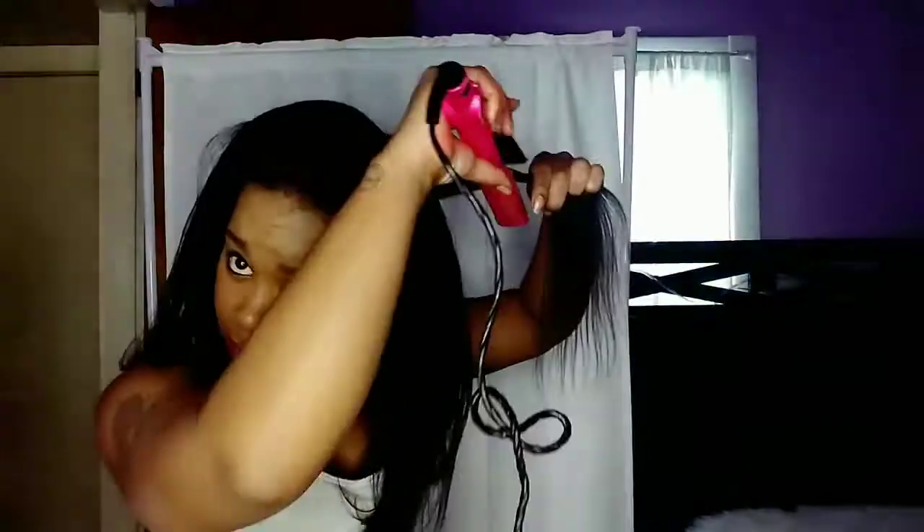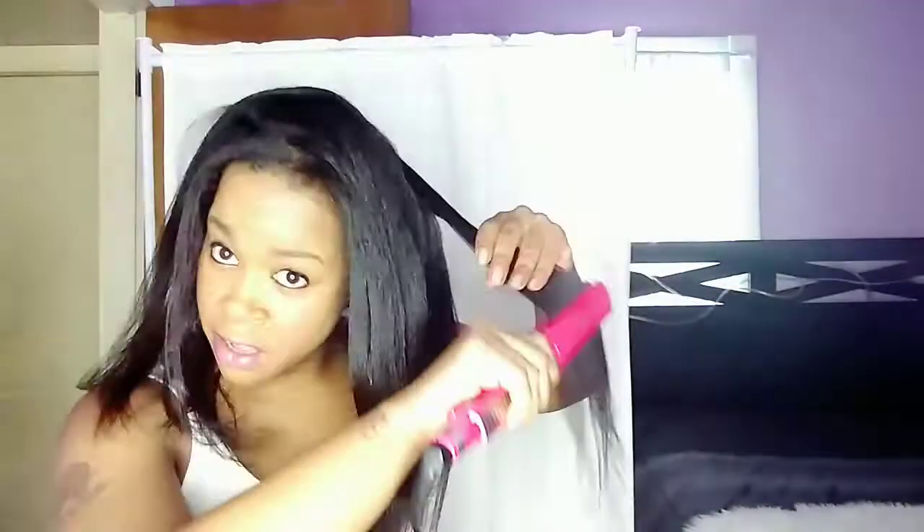My hair will actually last longer than a month, but at that month mark my hair could definitely use a wash and some love — some conditioner and water. My hair loves water. When water hits my hair I can almost hear it celebrating. That's another reason I'll definitely be washing my hair in a week, because my hair has gone a long time without any water and my hair loves water — my curls get so juicy.